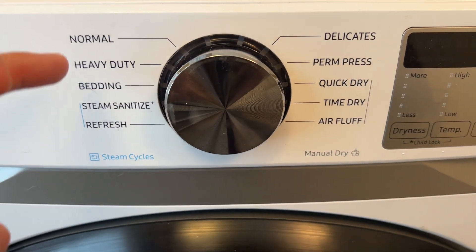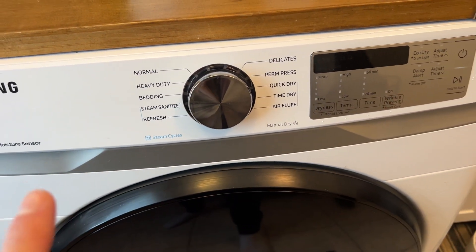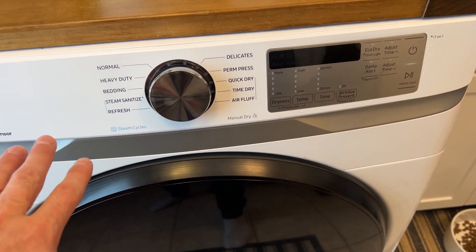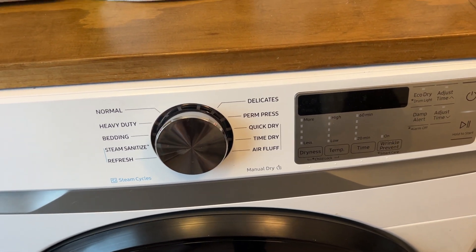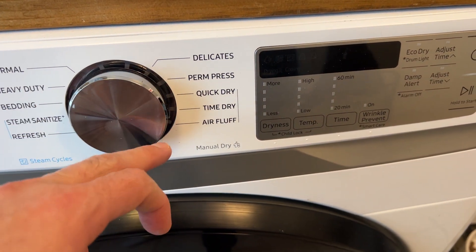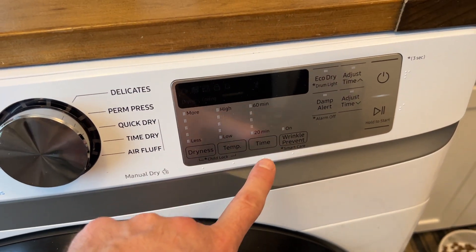You can see it's got all the various cycles: normal, heavy-duty, bedding, steam sanitize, and refresh. This particular model does connect to your water so that it can do the steam and the refresh to de-wrinkle, both of which work very well. So if you're looking for one that can do that, just remember you have to have the water hooked up. Other normal cycles include delicates, perm press, quick dry, time dry, and air fluff.